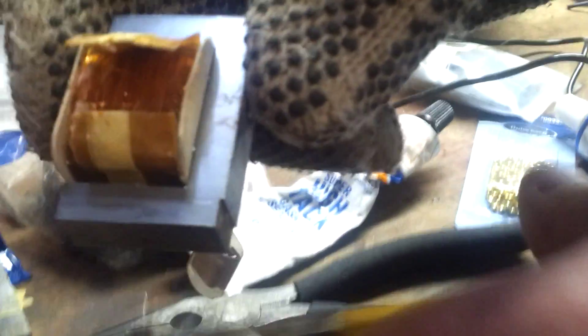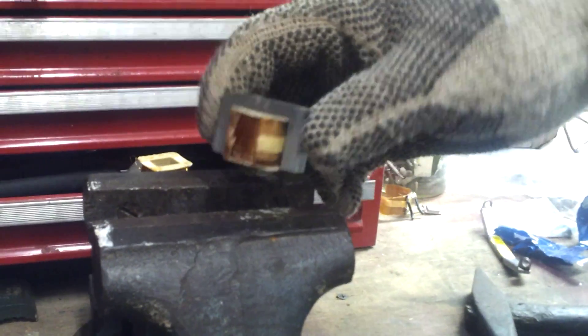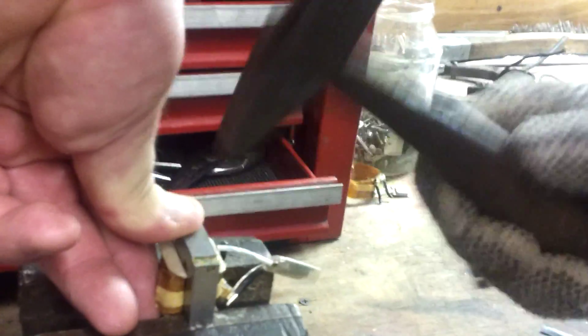And then what you do is I'm going to take this over to the vise. Put it in between the vise like so, so that you have a space in between. And you just tap the copper right out.